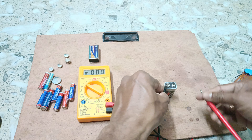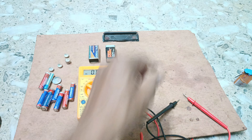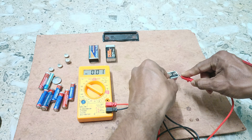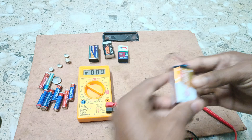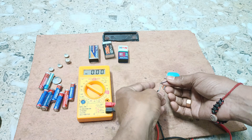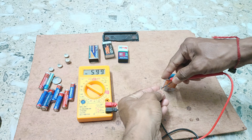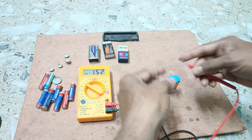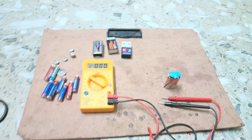We are getting 0.13 volt from that cell. Measuring another one, we get 0.01 volt. Then we measure a Nippo Gold battery — connect the negative terminal and the red probe to the positive terminal — and we are getting the accurate voltage of 8.18 volt. In this way you can measure the voltage of different cells with this digital multimeter.